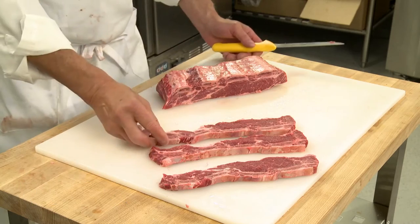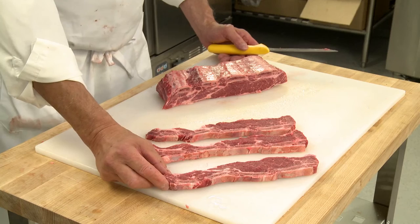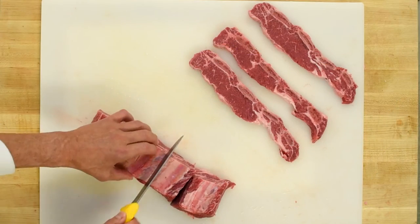The short ribs we have here are flanken style — they're cut thin across the bone. These are ideal for marinating and grilling.